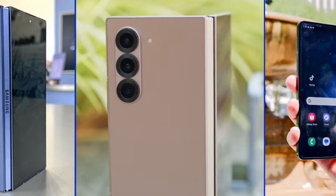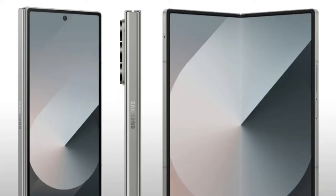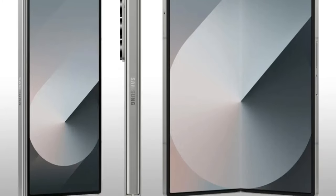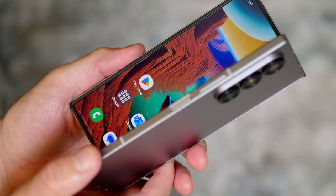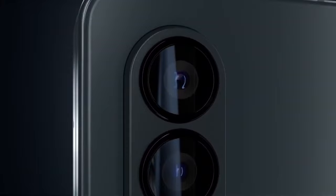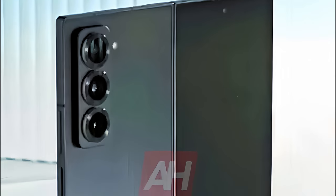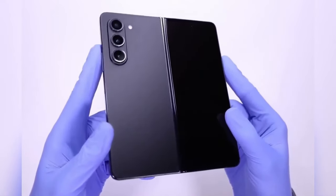At first glance, the Galaxy Z Fold Special Edition looks similar to its predecessor, the Galaxy Z Fold 6. However, those with a keen eye will notice it's thinner. The phone still features a flat frame with rounded corners, ensuring comfort while holding. It retains the signature foldable design with the camera island on the back housing three cameras, positioned just like the Galaxy Z Fold 6. Yet there are some subtle differences — the camera island is not as rounded as before and appears slightly thicker, giving the device a more defined look, setting it apart from the regular Galaxy Z Fold 6 model.